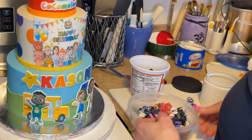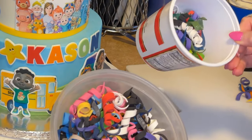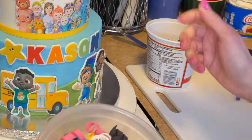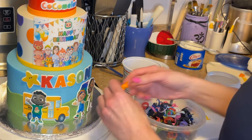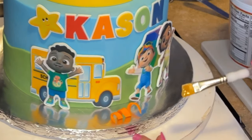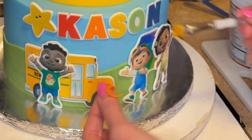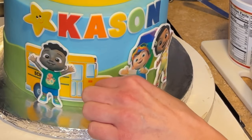Piping gel has a strong hold for things going on the cake board or extra little decorations - I prefer to use it because it's clear and has a really good hold. I have curlicues - whenever I have extras I store them in little containers. I get a curlicue, put it down, then with some piping gel on a paint brush I take note of where it touches the board and get a little bit of piping gel underneath it, then put it back down.